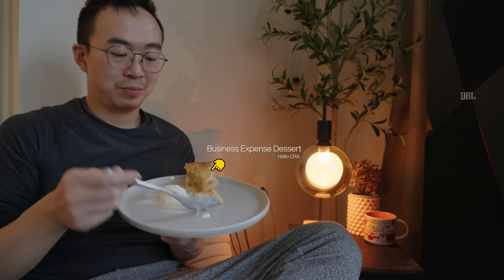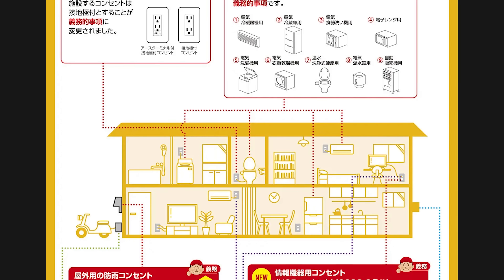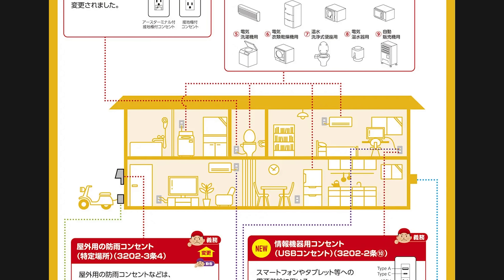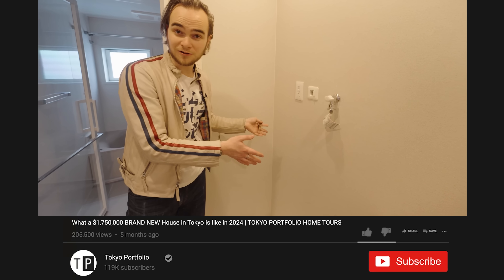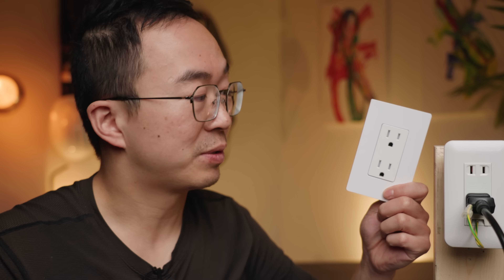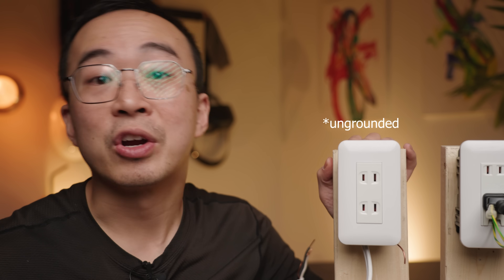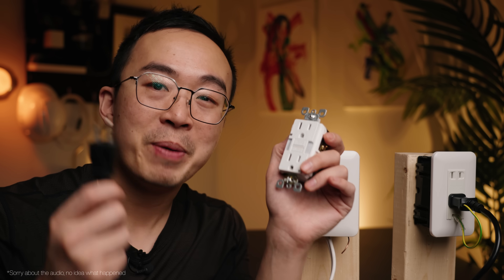Grounded outlets and GFCI are like apple pie and ice cream — two best friends working together. In Japan, adding ground wasn't that important early on, so they took their sweet time. It was only in 2022 that grounded outlets were required in kitchens, washrooms, and outdoors. Japan is pushing for these to become standard everywhere. In America, GFCIs are added to ground. Japan is the opposite — they added grounding to GFCI.